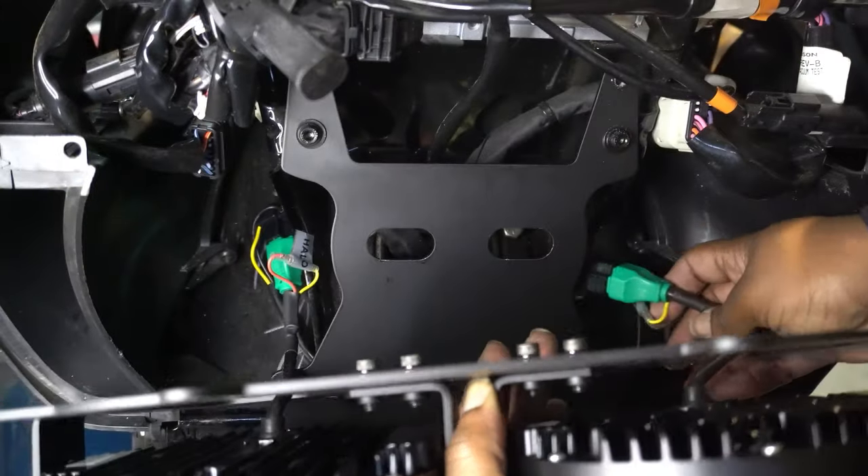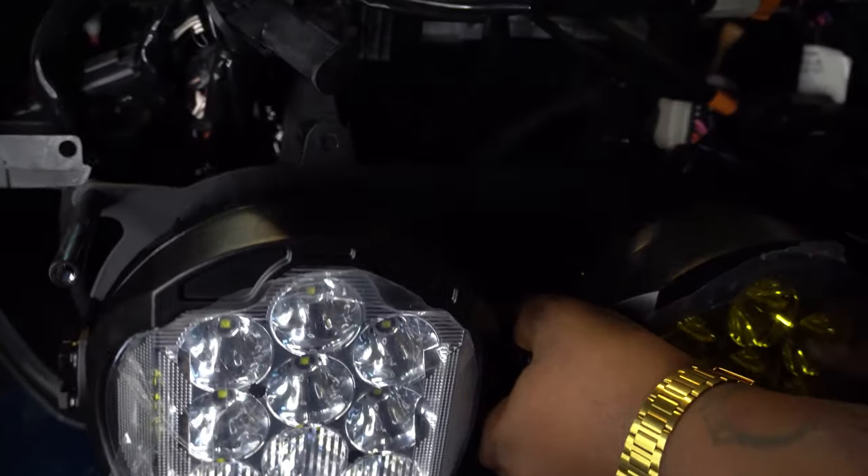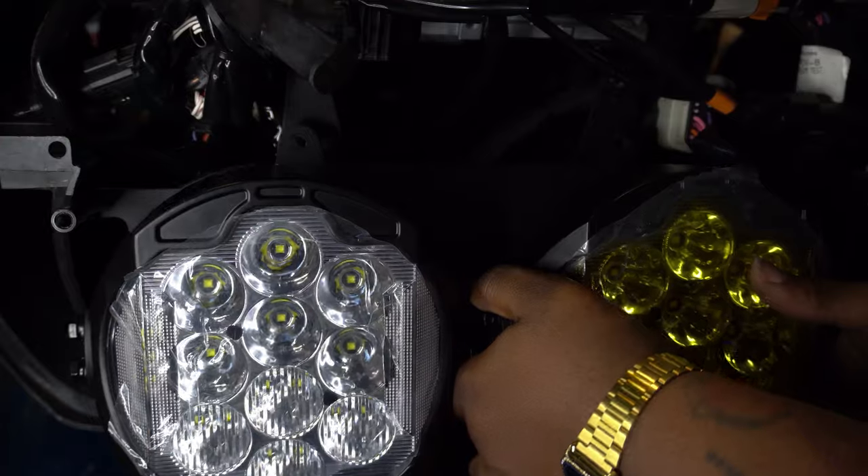Right here I'm just putting the light in place and lining up the mounting points. There are four bolts that I had to put in to get this locked in place — those are the four stock bolts, the silver ones that I took out at the beginning.